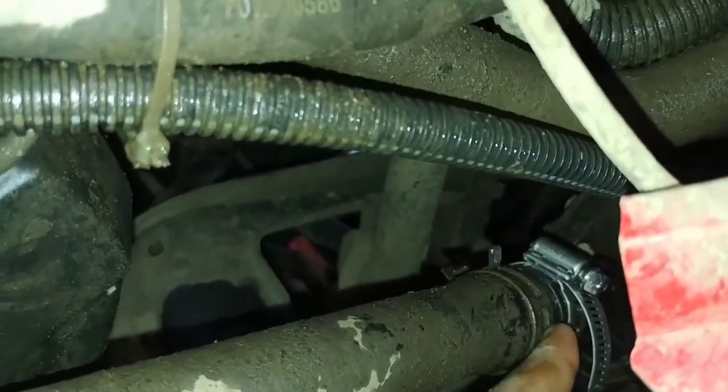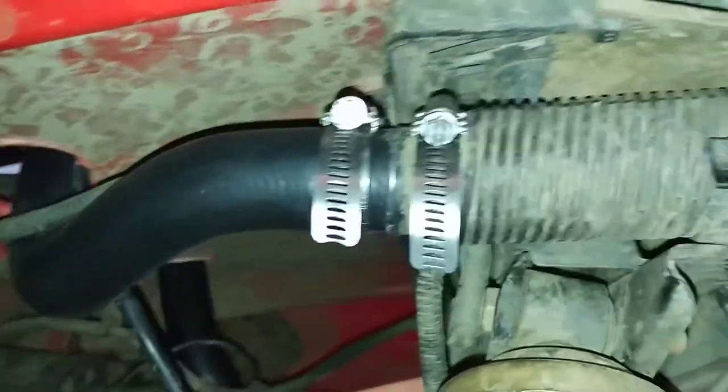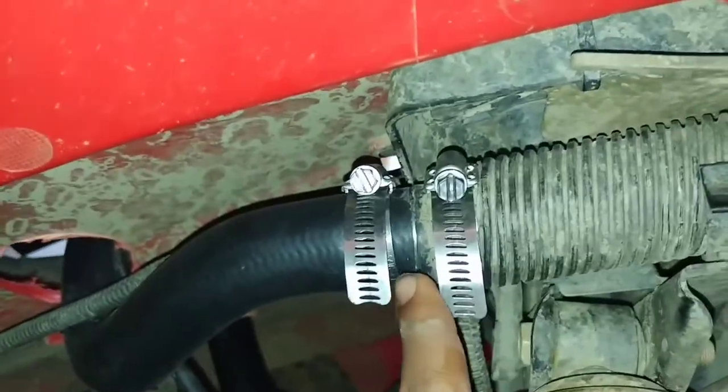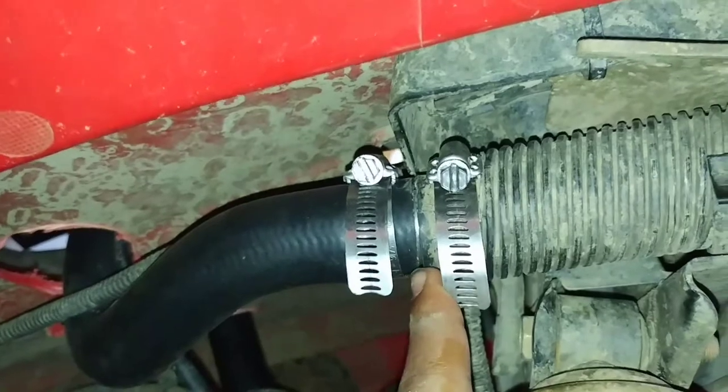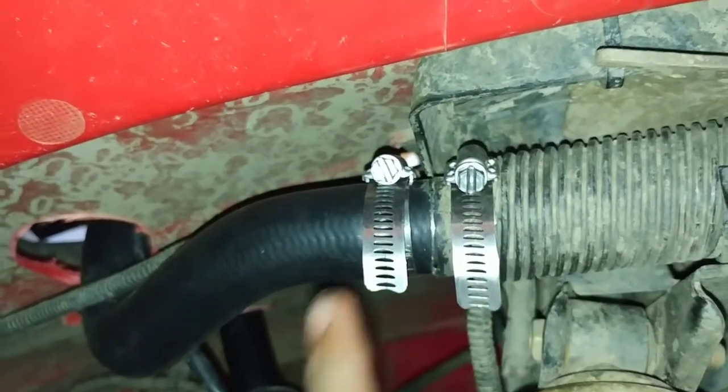You cut the hose off at about the halfway point where it starts to bend down. I cut it off there and added it. We did the same thing for this side up here — right at the last straight point before it bends down, we cut it off and put two clamps there.